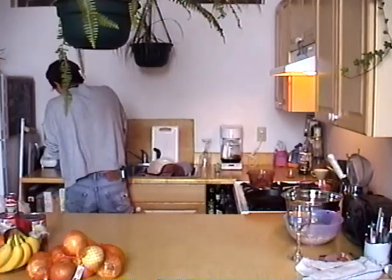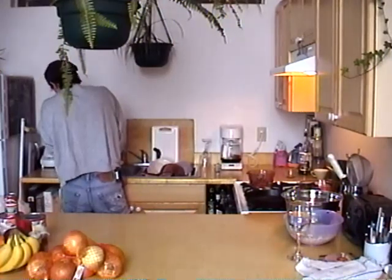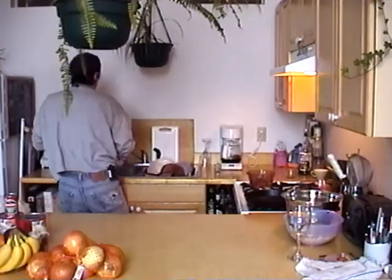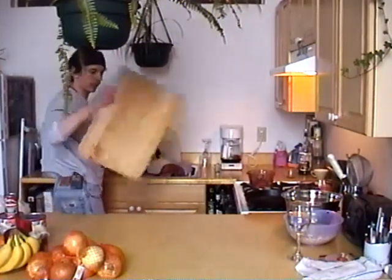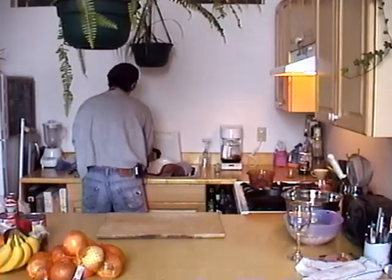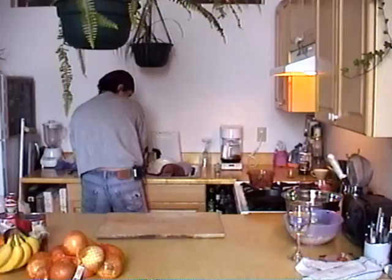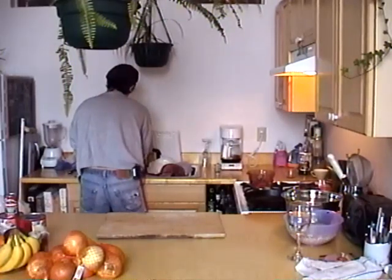Just trying to get the gizzards and stuff out of here. There we go. I'm gonna get a cutting board ready and rinse the chicken off in cold water, rinse out the cavity, and get rid of some of the fat.